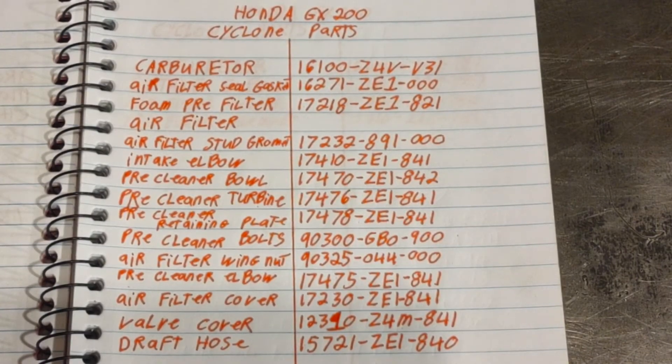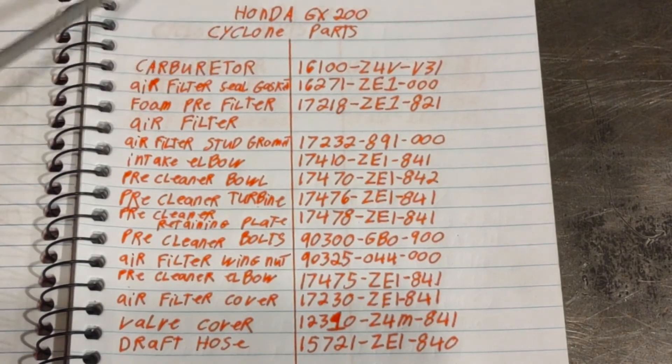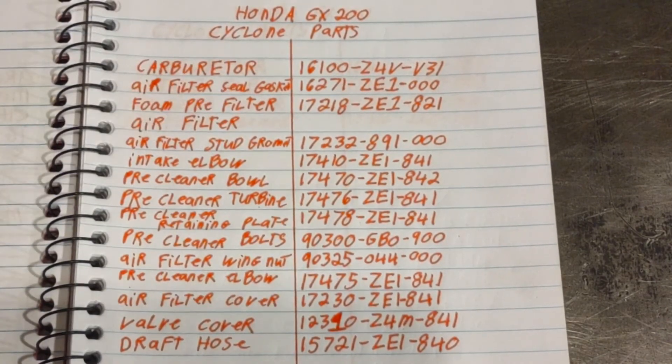The cool thing about the new style 390 is a lot simpler — a lot of stuff comes pre-assembled and it's very quick and easy to swap over. On the 200 here with the old style you have a lot more parts that you have to put on there.